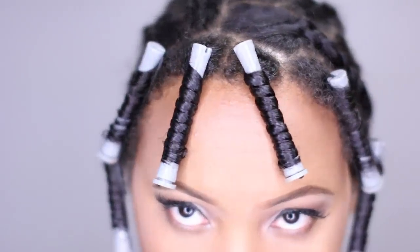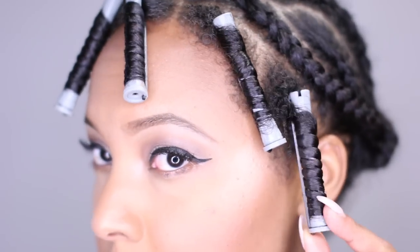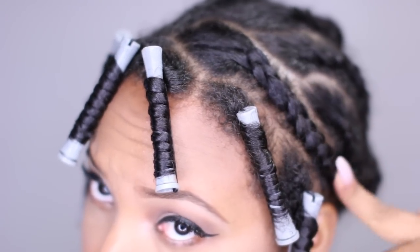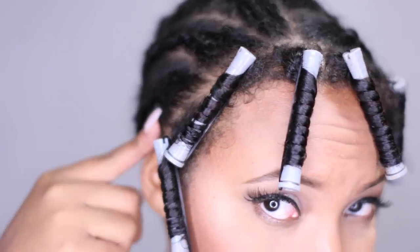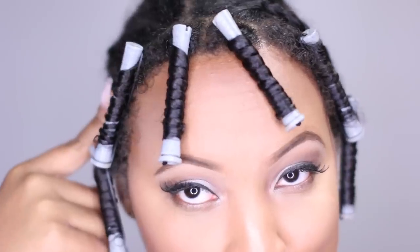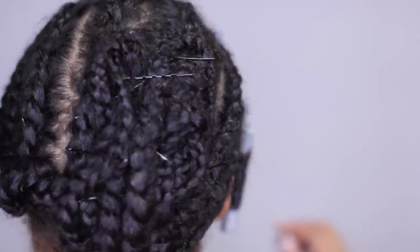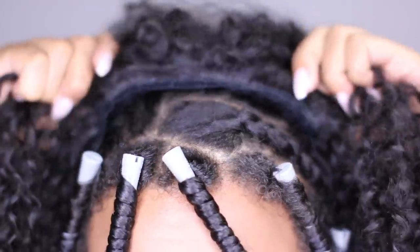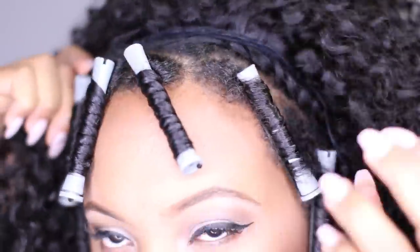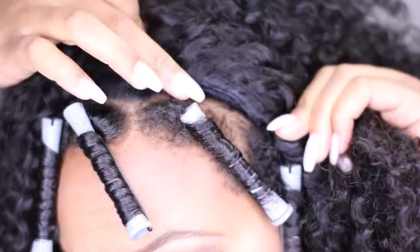Now that the unit is done, I'm going to go ahead and apply it to my hair. I left out some leave-out and did perm rod curls so that it would match the rest of the hair. I also braided my hair and left a perimeter braid out, but I forgot to do the other side. I just pinned up the back because my hair was kind of long, and then I'm applying the unit to that braid and to the other side of my head.